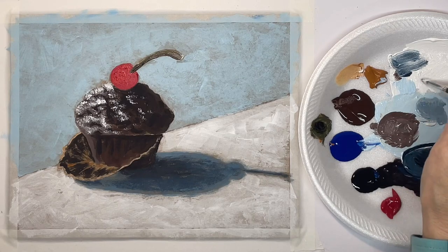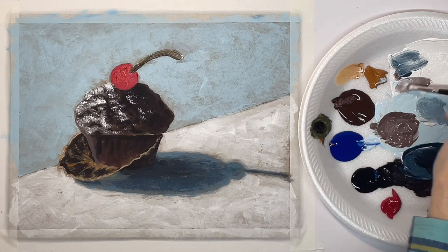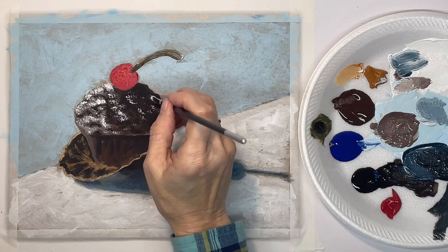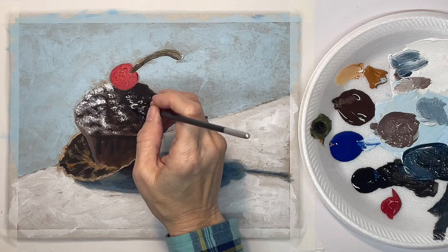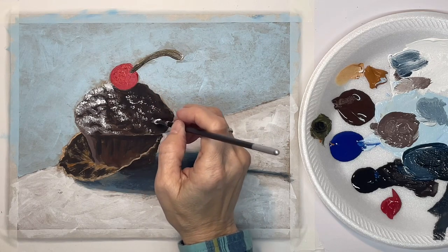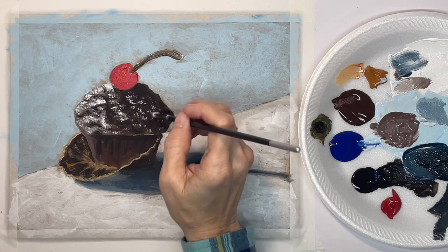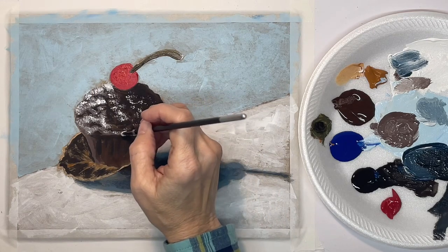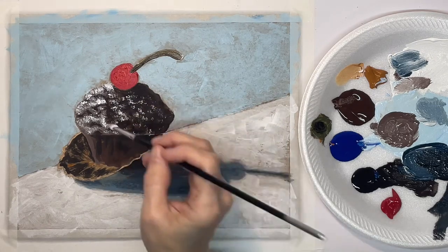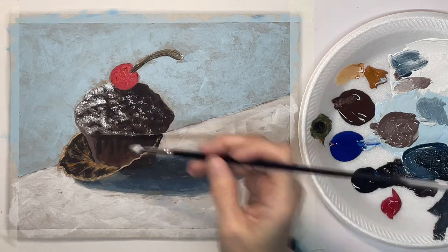This hog bristle brush really gives that texture you want in the muffin. I've dirtied it up a little bit to put some very subtle highlights over here on the right-hand side in the shadow. It should just gradually get darker from left to right.